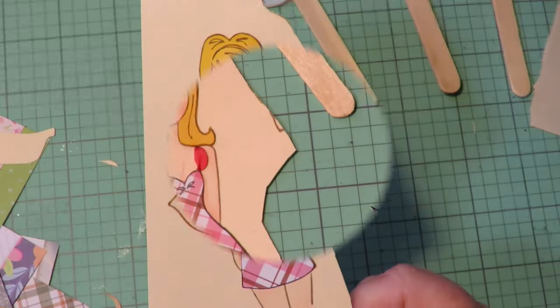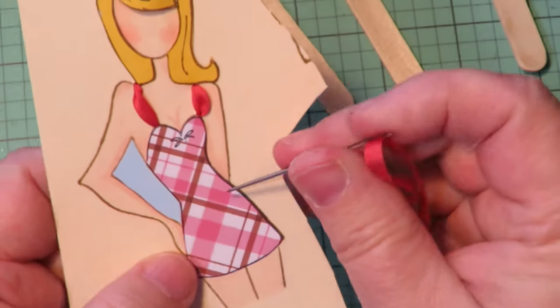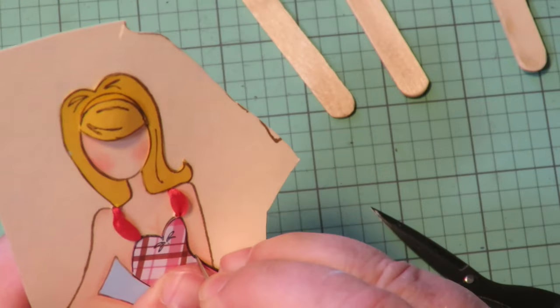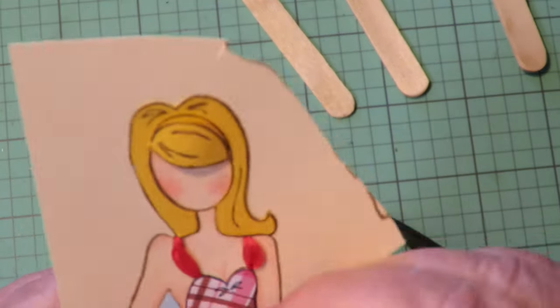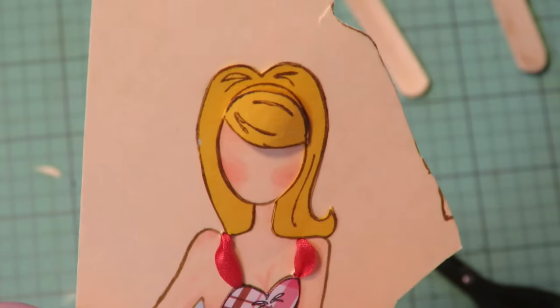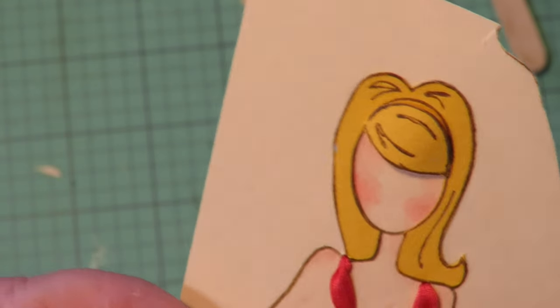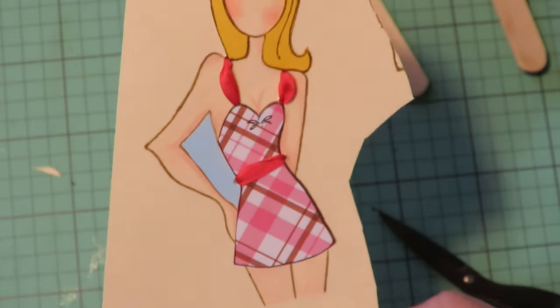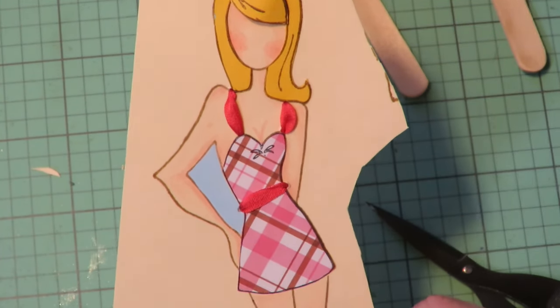Now she's got cute little ribbon straps on her dress. That looks so cute — I think what I'm going to do is put a little ribbon across her waist too. So I'm going to do the same thing — poke a hole on either side of her waist, come in from the back, and go across. And then she'll have a little ribbon across her waist as well. I think I'll also use that same ribbon to make a little bow to put in her hair to match.